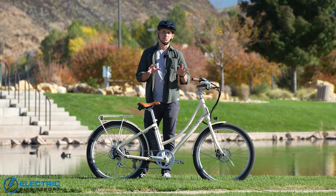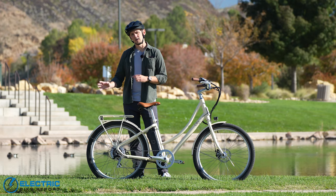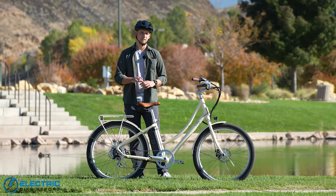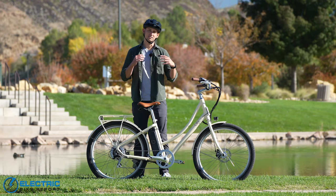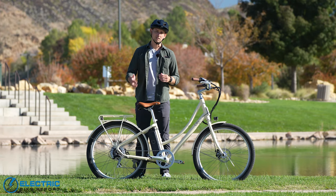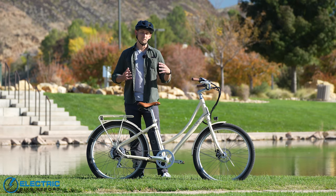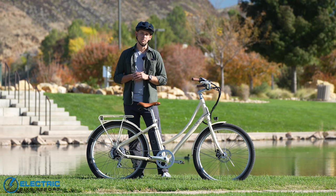This bike has a nice and relaxed geometry — it's a little bit more upright, but it doesn't sacrifice pedaling efficiency; it still pedals really nicely. It's also a mid-step bike so it's going to be a little bit easier to get on than some of the more aggressive high step bikes, and overall it's just a very comfortable, very well working electric commuter and city bike.